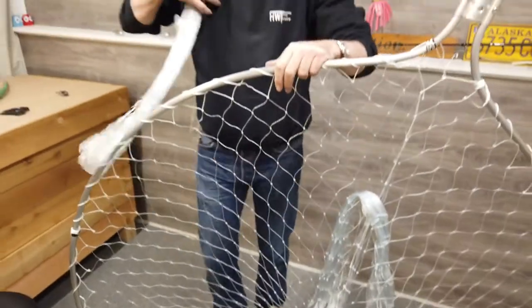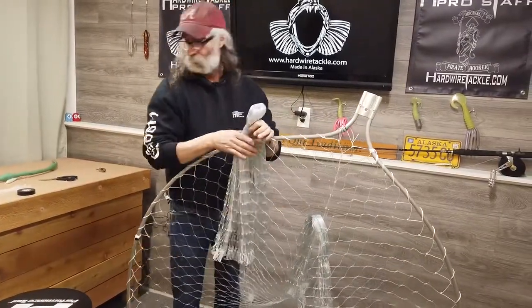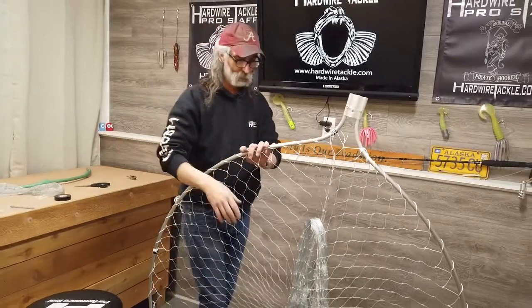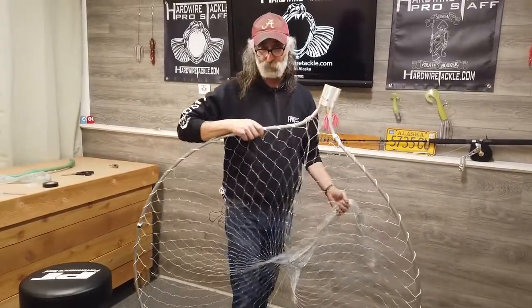Some people say, well, why would you fish one or the other? This four and a half inch is going to be way more sticky with fish. The fish are going to hit it, the net's going to collapse around them, they're going to get stuck trying to turn out of it. They're going to get caught with their gills and their pectoral fins a lot easier than the three and a half inch.